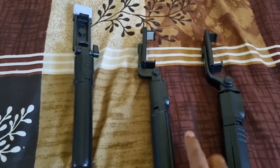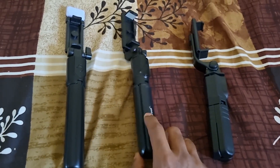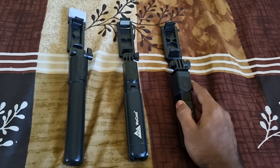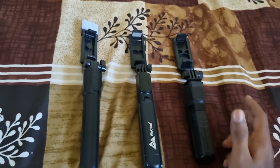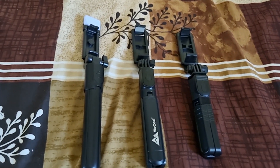All of these are Chinese products — nothing is made in India — so you can't fully rely on them. All three come with a Bluetooth remote. I tested at various distances and at around 10 meters it still connects well, so they all do a really good job with Bluetooth range.